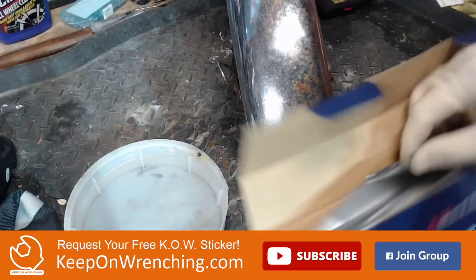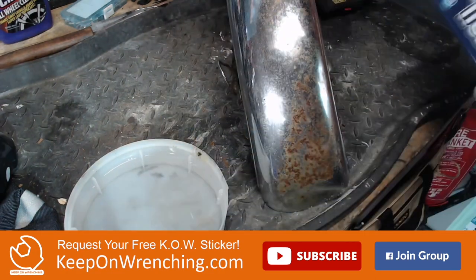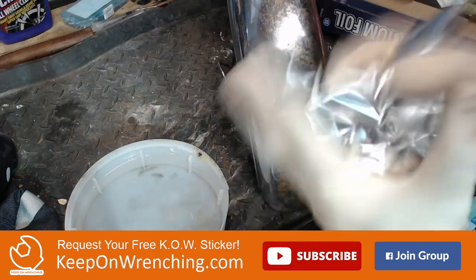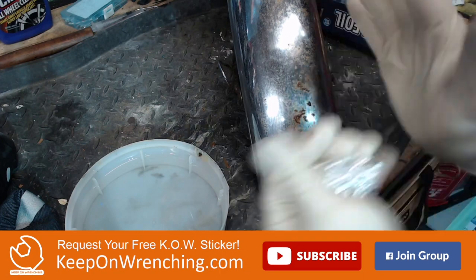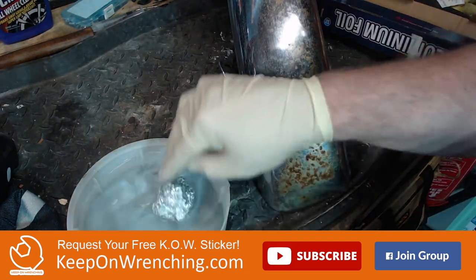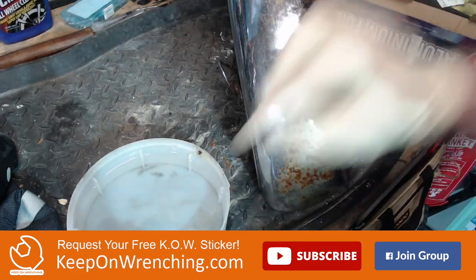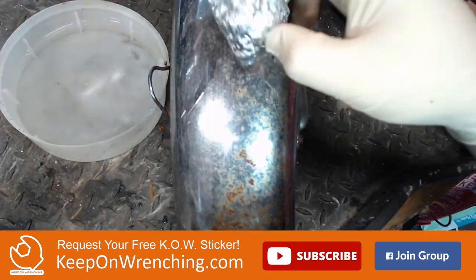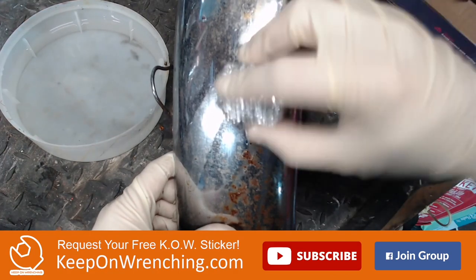All the videos I've seen on this say you want a big hunk of aluminum foil and you want to crumple it up pretty tight. Pretty tight is what you're going for. Then you're gonna dip it in the water, kick it around a little bit. We're gonna start up top here and see what we can do.